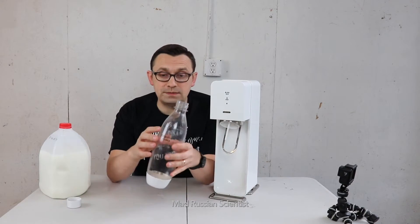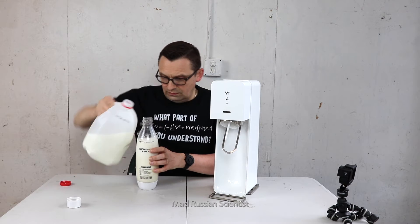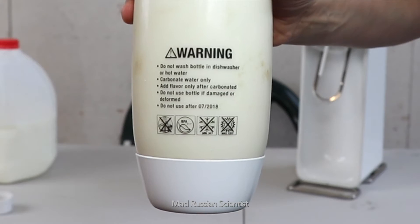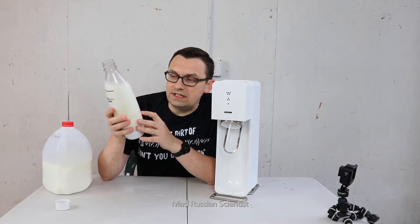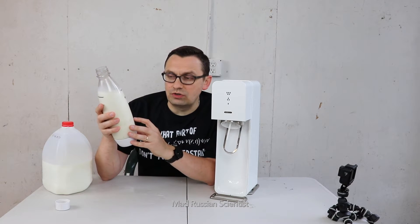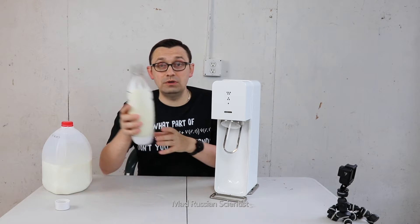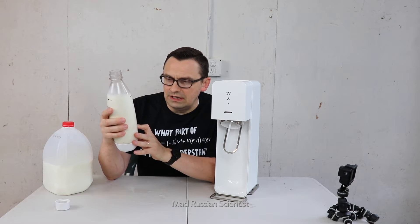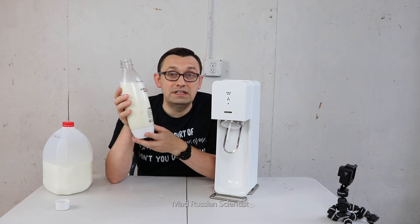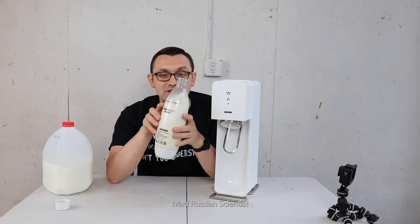Apparently I have to fill this bottle to this line with milk. There you go, exactly to this line. I have never tried carbonated milk and there's a warning here in the bottle. It says carbonate water only. We're gonna try milk today. Do not wash bottle in dishwasher or hot water — I'm pretty sure we were doing both before. Carbonate water only, well today we're gonna carbonate milk.